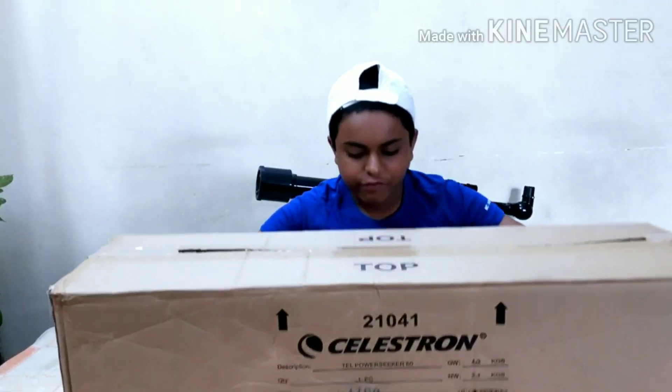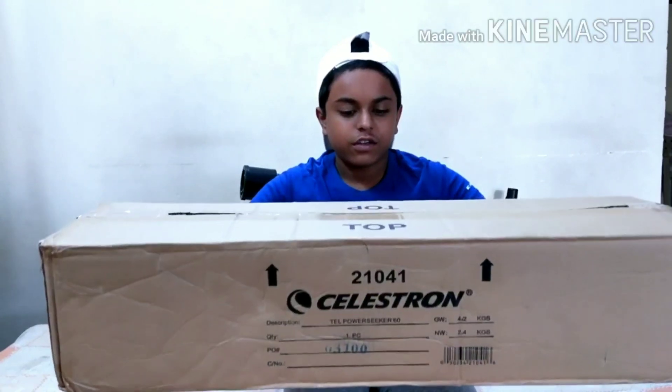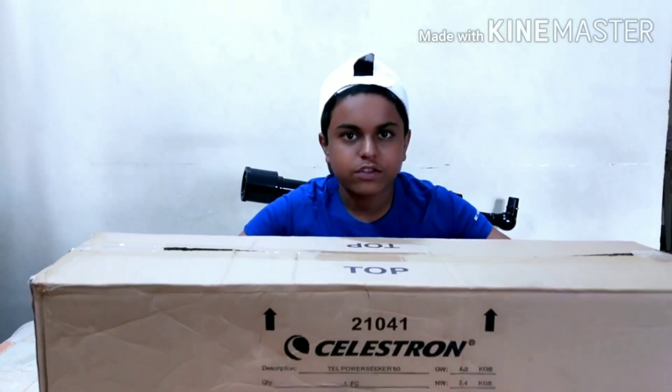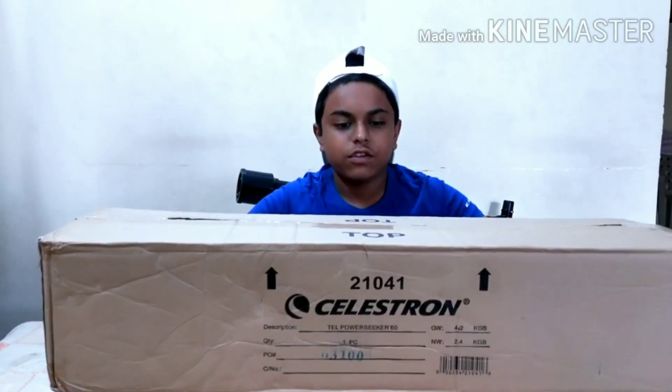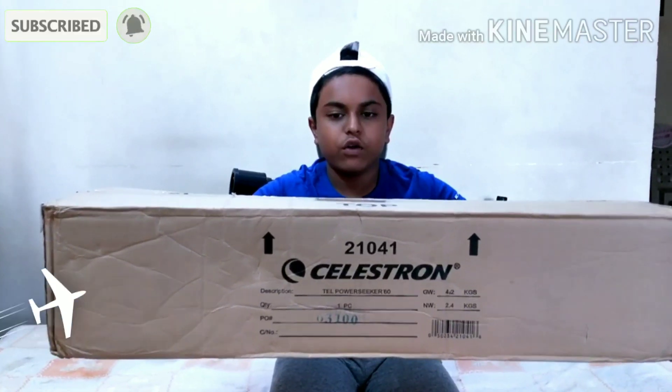Hi guys, my name is Nikit from Merivine Studios and I am the host for today's show. Today we have the Celestron Power Seeker 60AZ telescope. This thing is heavy — the weight is 2.4 kg. Now let's start unboxing, and I will be showing setup, unboxing, and a review of this telescope in the full video.